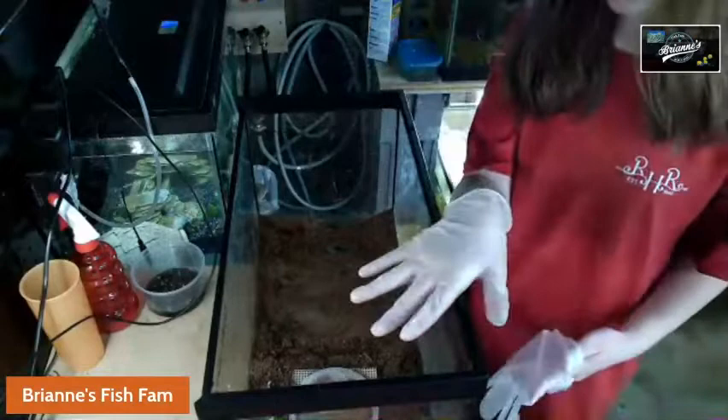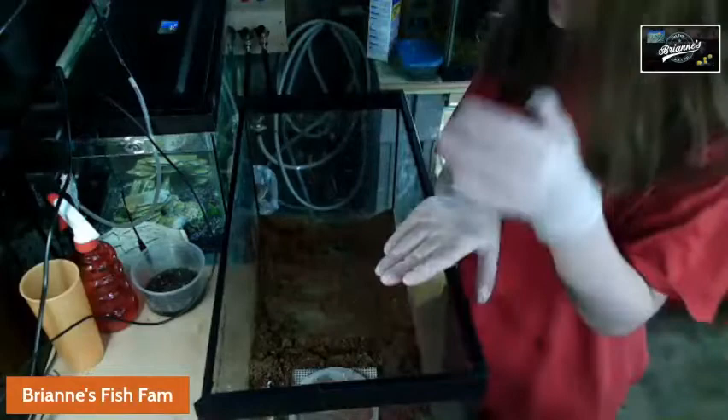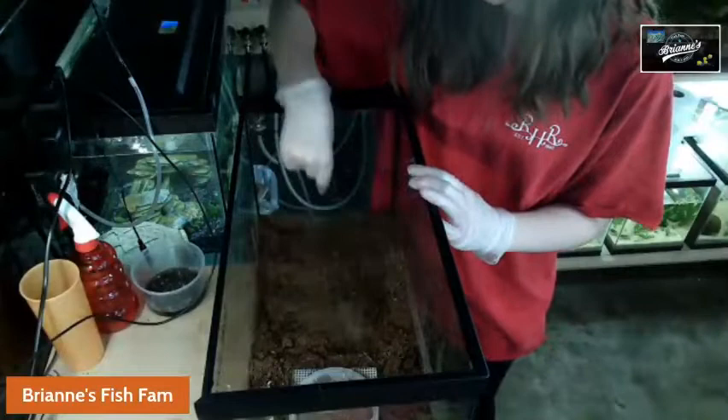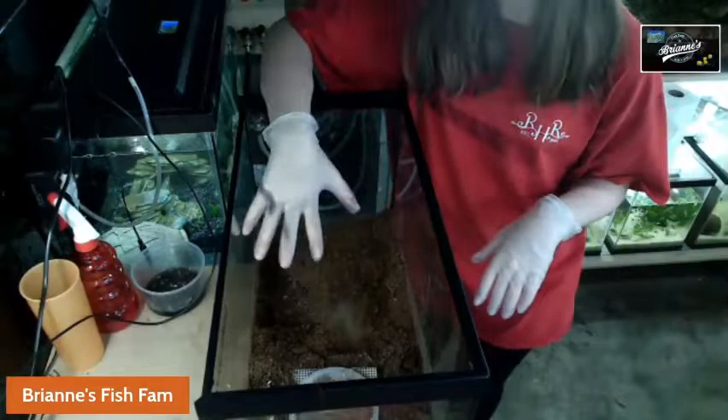Two weeks to the one month mark, you want to start feeding off to one side. You can see I started feeding off to the left side. The idea is all the worms will transition over to this side, so you can take out the dirt on this half, which I've already done. As you can see, you can see the bottom of the tank. You could take out this half, or you could move all the dirt over to one side and then replace it with new dirt.